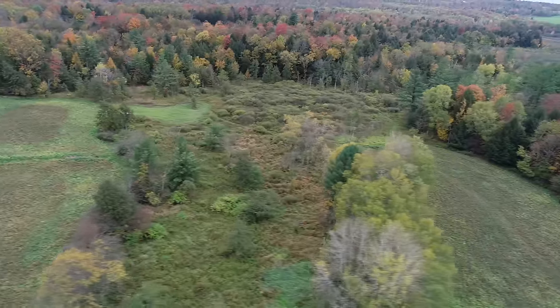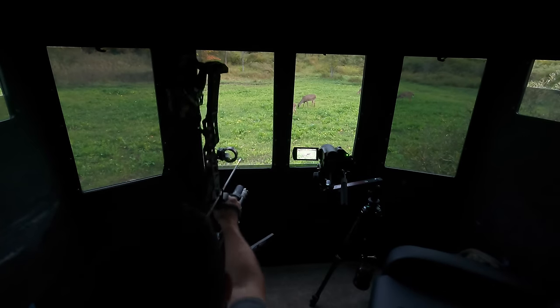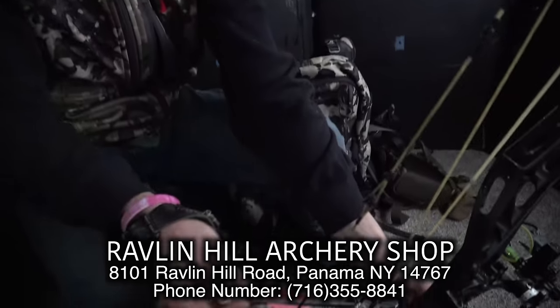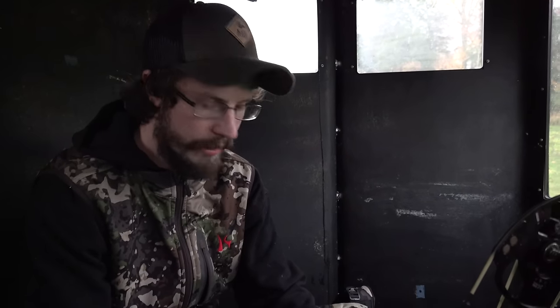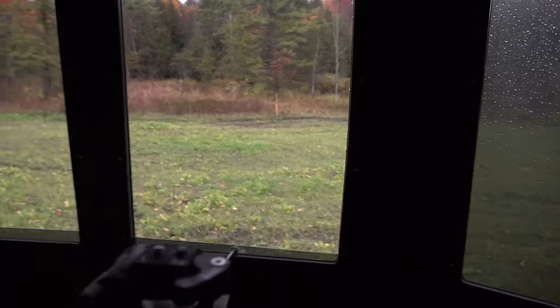Zane's looking for another big doe, so hopefully a big doe comes walking out here and he gets a crack at one. The shooting is usually pretty close in here — usually within 30 yards. Zane's shooting a new broadhead, the Sever Robusto — it's 150 grain expandable, all stainless steel. I transitioned over to 150 grain single bevels the year before last and I want to try 150 grain expandables. I'm sure it'll put a heck of a hole in it.